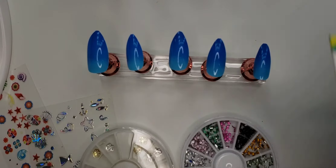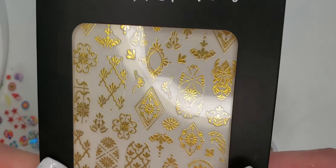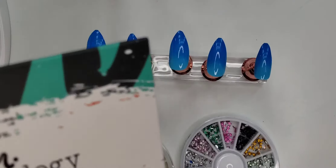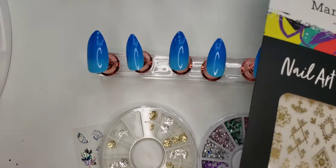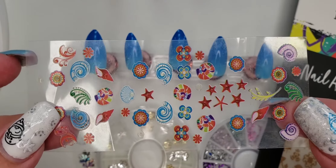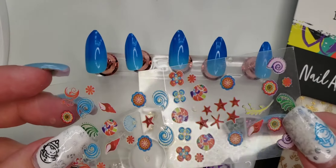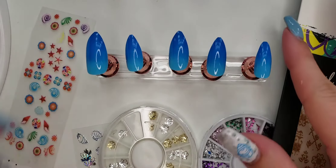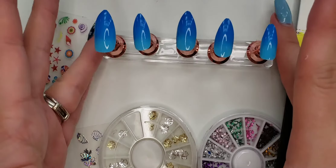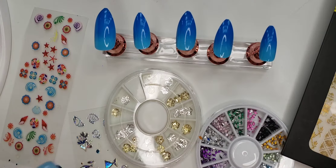I also found these stickers in my collection, and they are from Maniology — I will link these down below. I did grab them when they were on sale. Some of these stickers I got a long time ago at maybe the Dollar General. Don't be discouraged if you don't have some of these items; you don't have to go out and spend a lot of money. These nails were from the Dollar Tree and they only cost a dollar, and then you can just add some fun things like stickers and whatnot to spice them up a little bit.